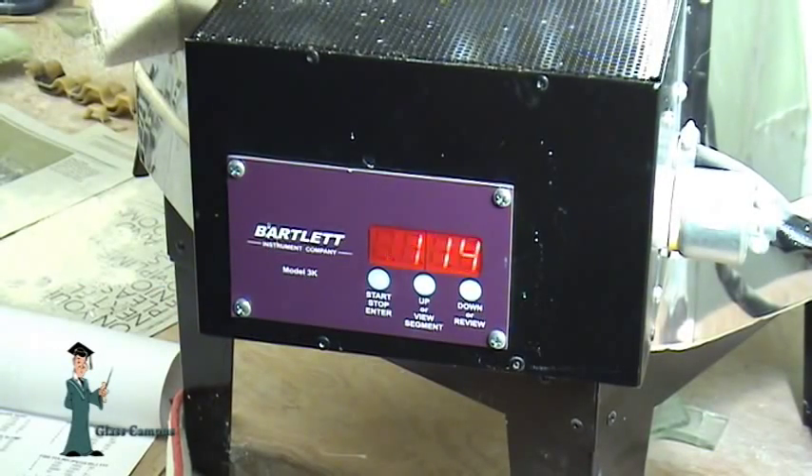We're going to do a demonstration of programming a firing schedule into the Bartlett 3Key controller. Right now the light is flashing back and forth — the controller is telling us it's in the idle position, just sitting waiting. It's currently 114 degrees inside the kiln.